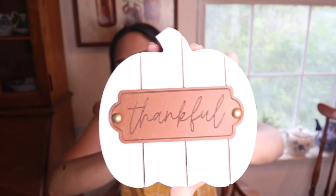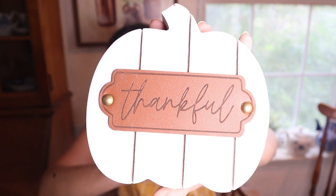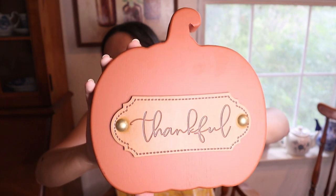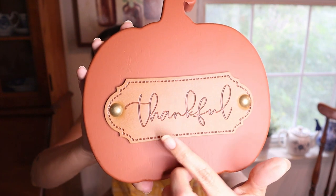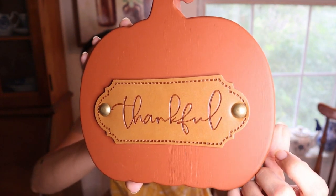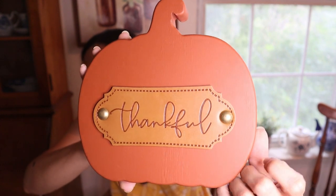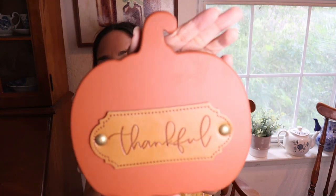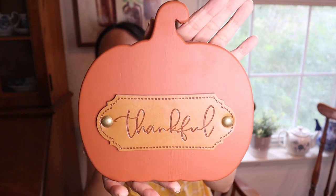Then signs. This one from Hobby Lobby - it came in many different colors and I chose this one, it says 'thankful' in white. And this one from Kirklands from last year - I haven't seen it in the store yet this year. I remember they had three different ones and I chose this one for the color. I love the color and it says 'thankful.' It looks a little bright on camera but it's more of a maroon color, a little darker. Very pretty.